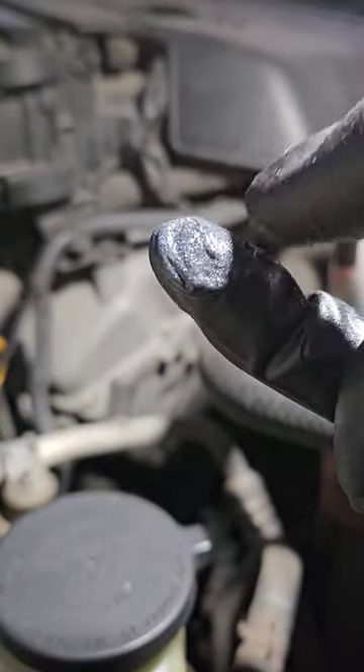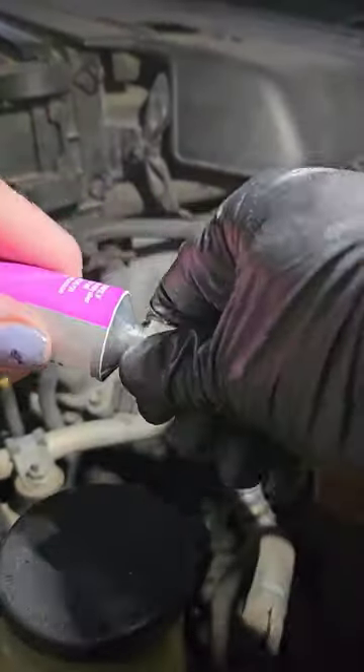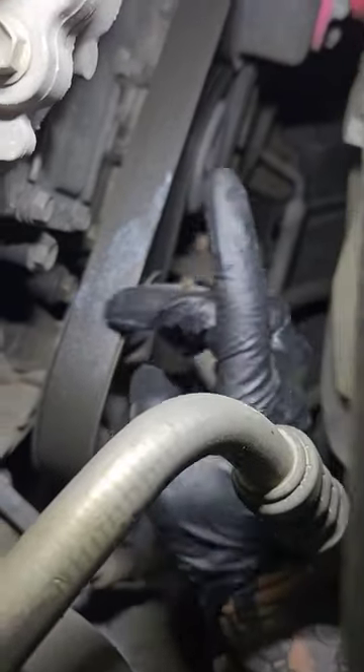So before I ever just blindly sell a customer a new drive belt, I always like to verify my diagnosis by using this. I will take a little bit and place it on the smooth side of the drive belt. It has a grittiness to it that'll actually keep the belt from slipping. Obviously I'm applying this with the engine off, then I turn the engine back on, and if the noise goes away then I know for certain that it was a slipping belt causing the noise. If the noise is still there then I have more diagnosis to do.